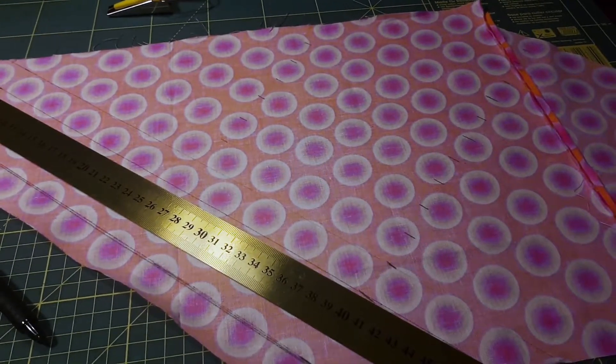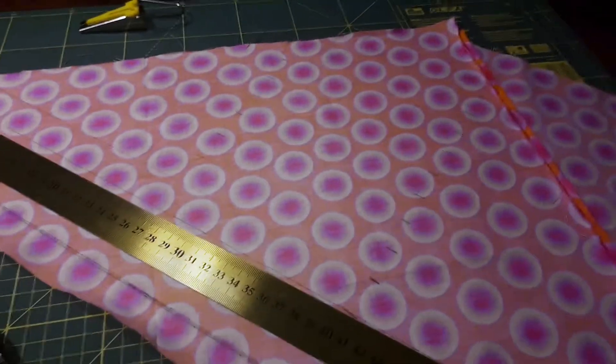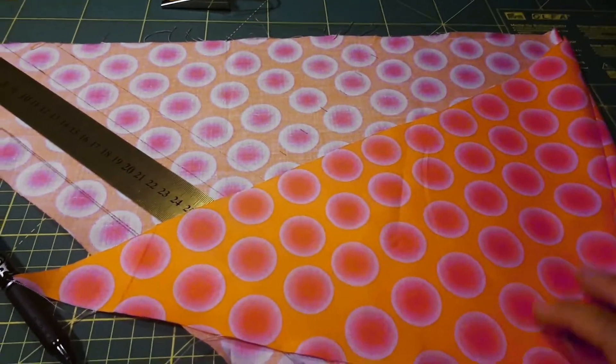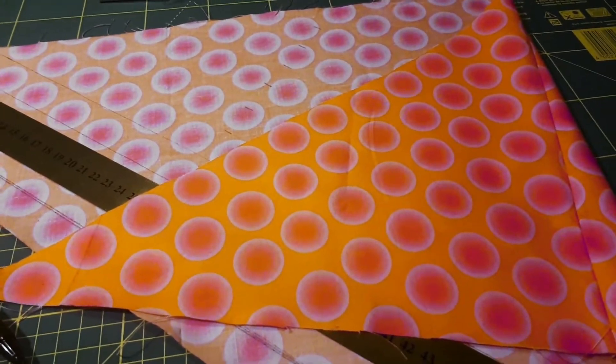I'm trying to make bias binding for my birthday dress out of this gorgeous fabric — orange and pink dots. I absolutely love it. I think it's so cute.